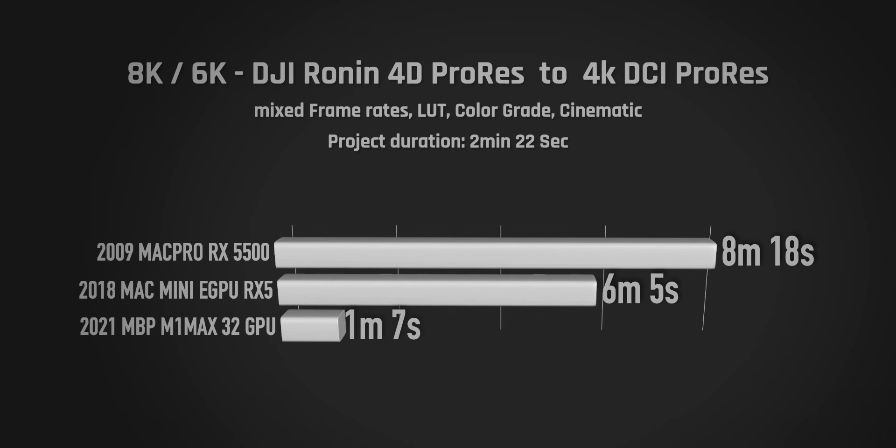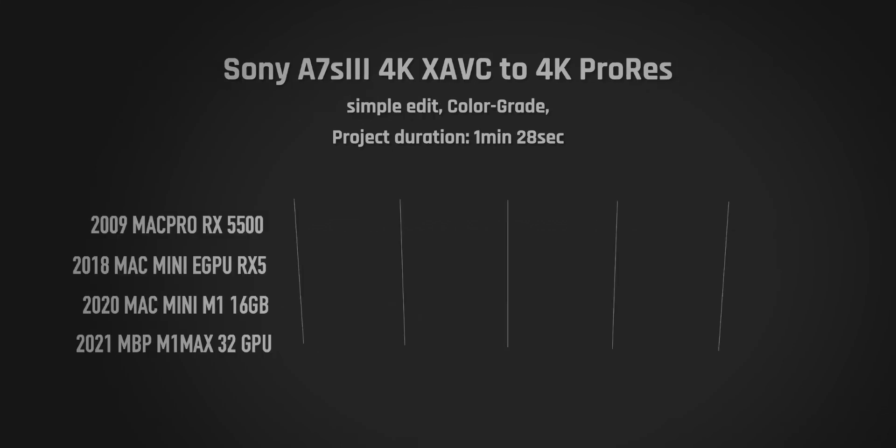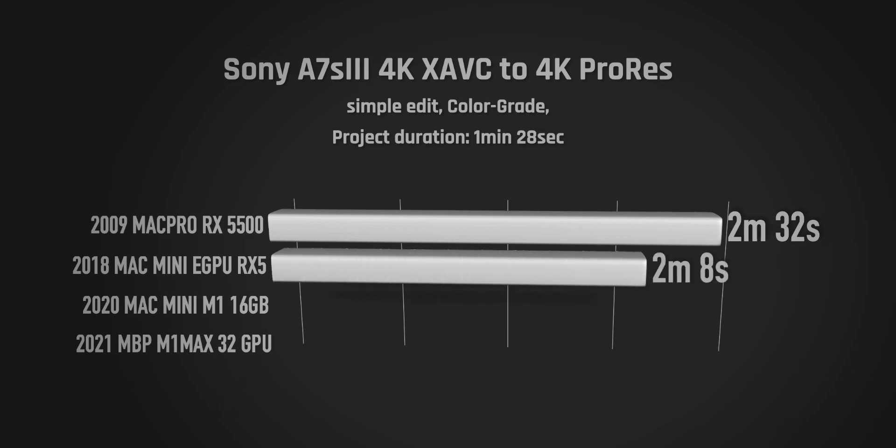I also had an A7S test edit and exported it to 4K ProRes. It's only a 1 minute 28 second project, but the Mac Pro did fairly well at 2 minutes 32 seconds. That said, it's nothing fancy — just a simple color grade and simple edits, 4K to 4K.